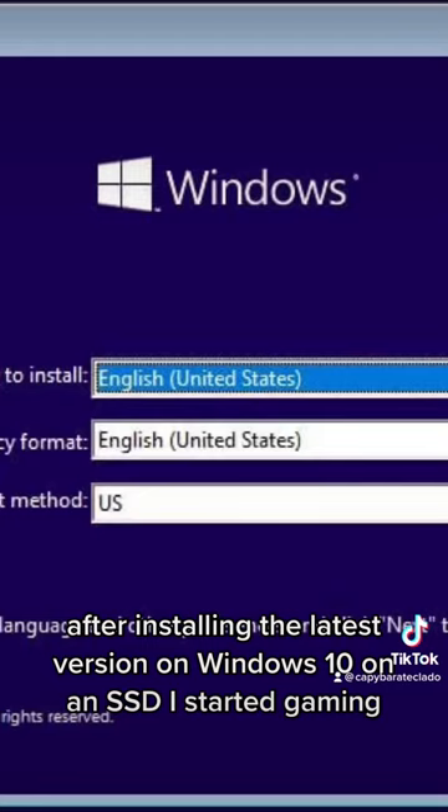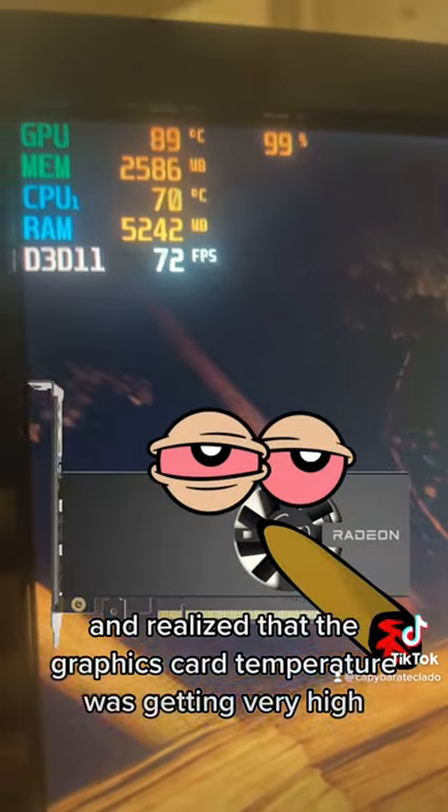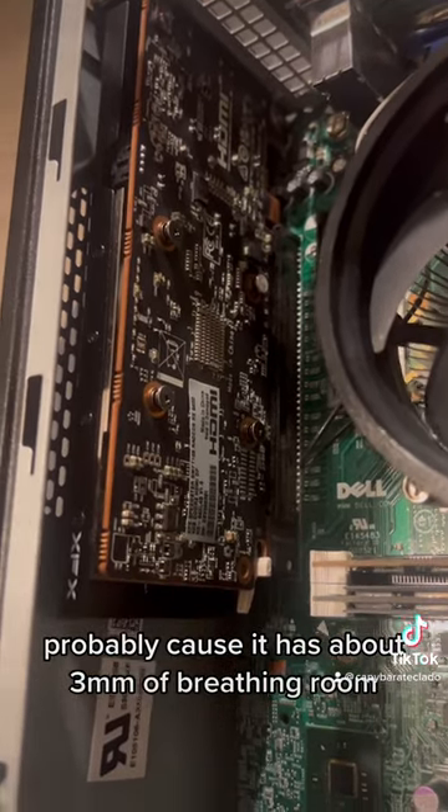After installing the latest version of Windows 10 on an SSD, I started gaming and realized that the graphics card temperature was getting very high, probably because it has about 3 millimeters of breathing room.